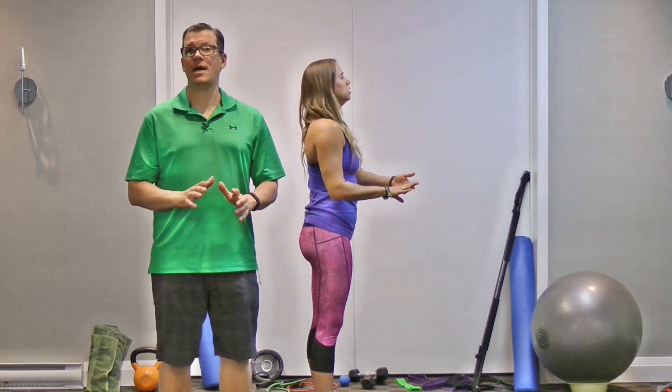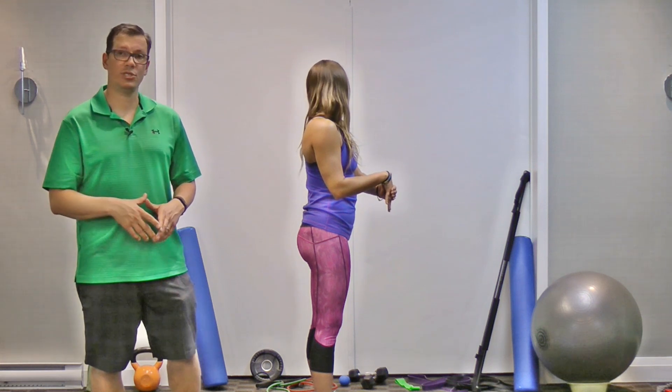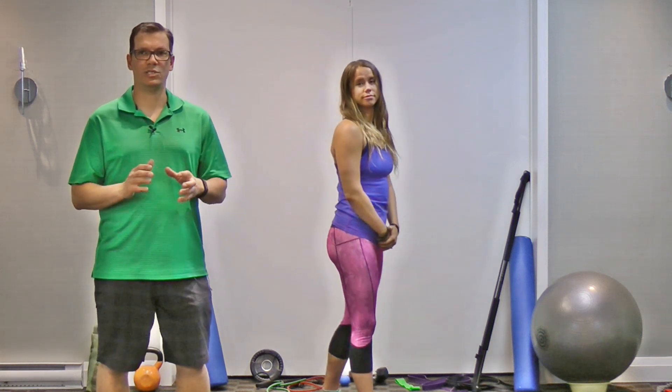For sets, reps, time, and intensity: one set, two repetitions alternating both positions, holding for 20 seconds with a light stretch. We're not trying to rip apart the muscle, and we shouldn't feel nothing either — we're looking for something in the middle, a light stretch.